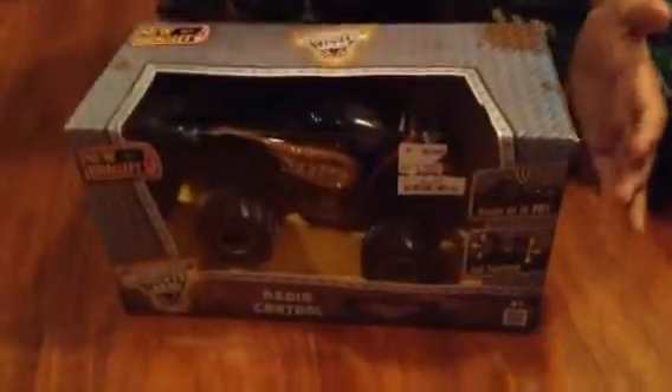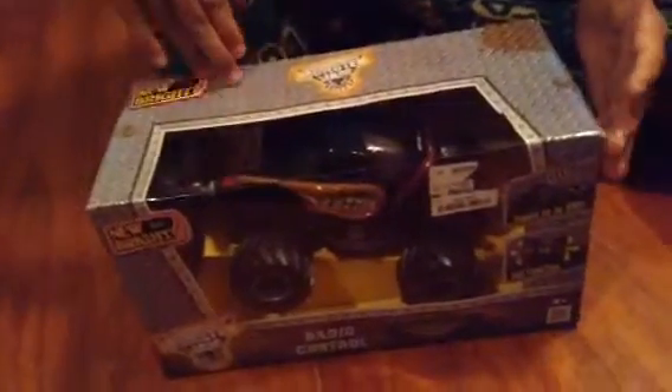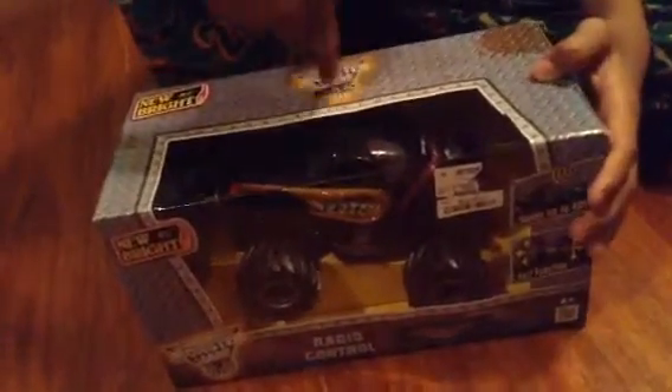Hi, Shanila here, and we're going to do an unboxing of the Monster Jam. It's me, AJ, boy 808. And we're going to do an unboxing of the Monster Mutt. I bought this at Ross for $12.99 for my little brother.